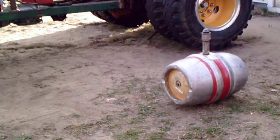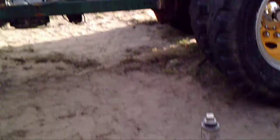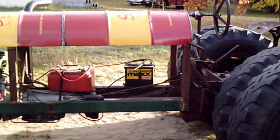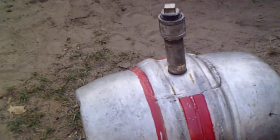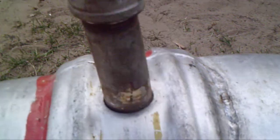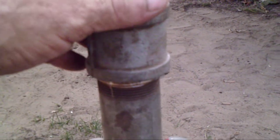Gonna put that half barrel of beer up under there for the gas tank. Got an inch and a half pipe tap to tap this out, put threads in the bunghole so now I can get a gas cap fixture and put a gas cap on there. I'll have to weld that to the top of this — gonna have to be at a little angle to miss the steering column.